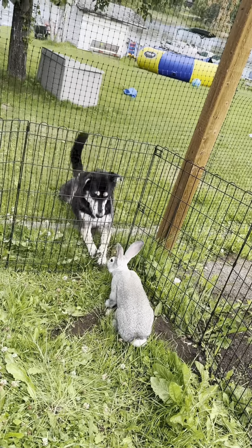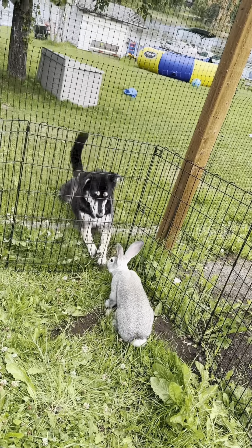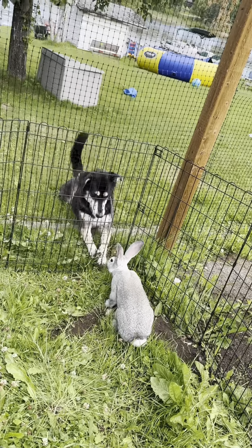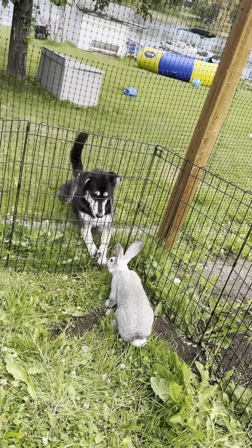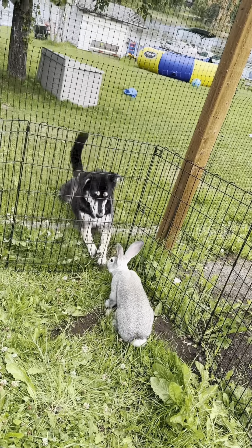We can go over and take a look at Flash. Do you want to go look at Flash, Xavier? We're going to walk through our pumpkin patch, past the sunflowers. I put Flash over here today to try to cut the grass over here for me. And there's our dog Daisy, who really loves the rabbits and really wants to play with them.